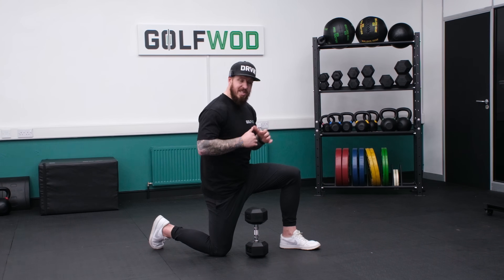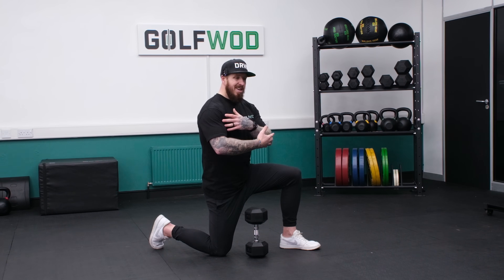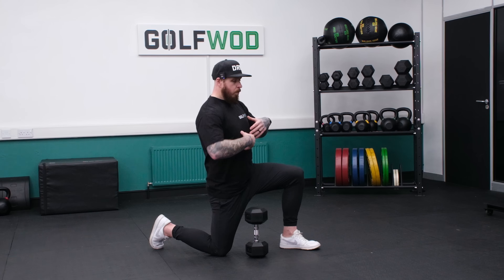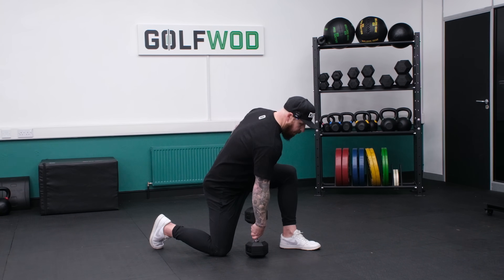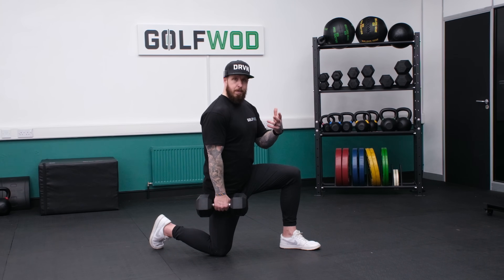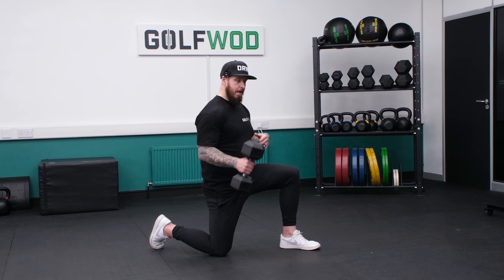Movement number two, we're staying in that same stance. But we're looking much more at vertical force and strength and power in the upper body. The core this time is going to stay super stable. We don't want to be moving around too much. We want to keep balanced and working against the ground, even in this split stance. And we're going to go to the single arm clean and press. From here, we're looking at creating that force through the upper body, not just the bicep.